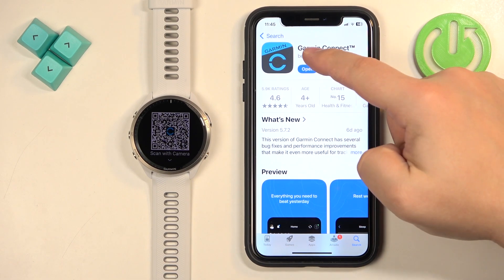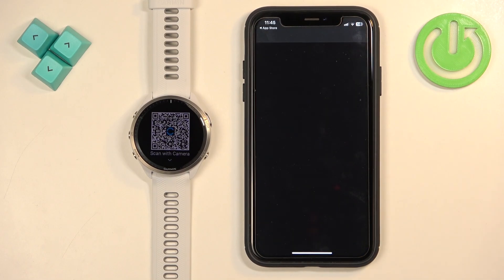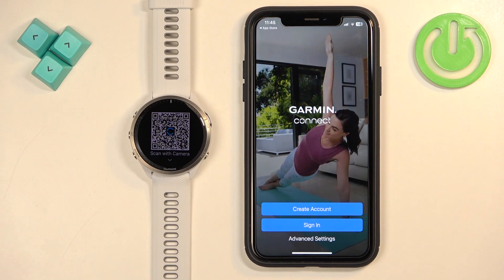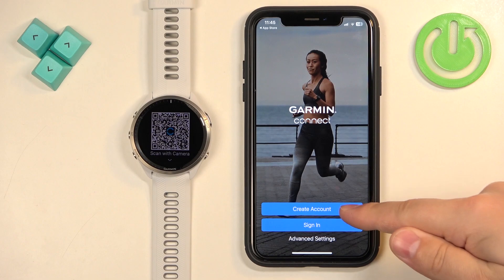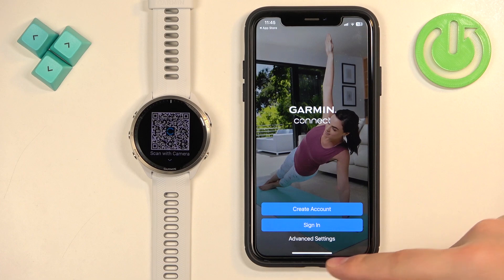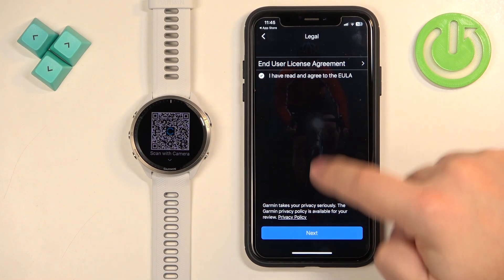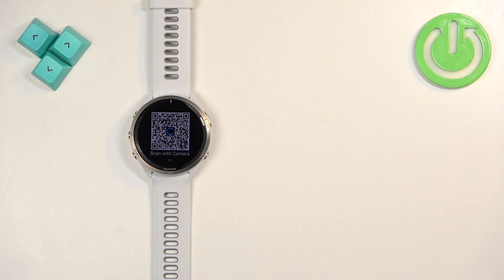Once the application is done installing, tap Open to launch it. In the app, you may see a pop-up about Bluetooth devices — tap Allow. You'll then see a login page with options to log in or create an account. If you don't have an account, tap Create Account. If you already have one, tap Sign In and log into your account.